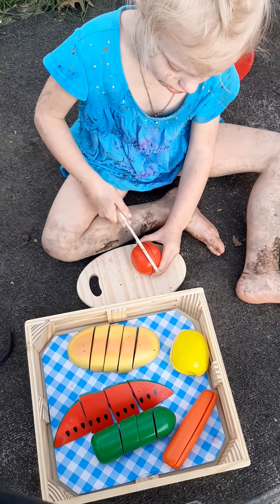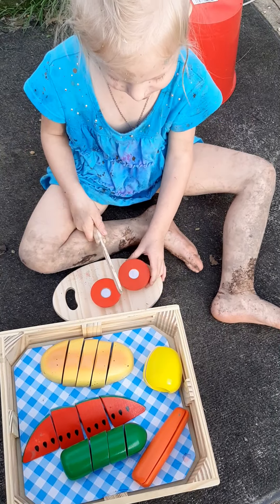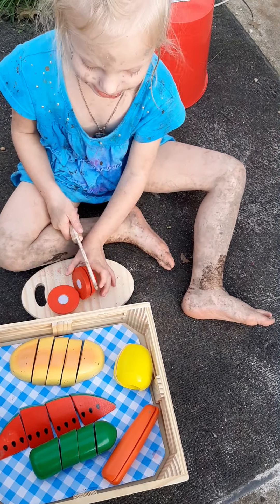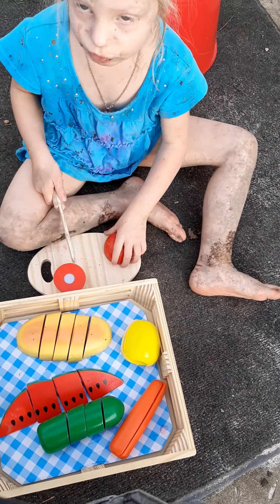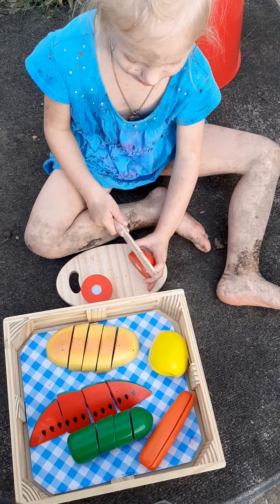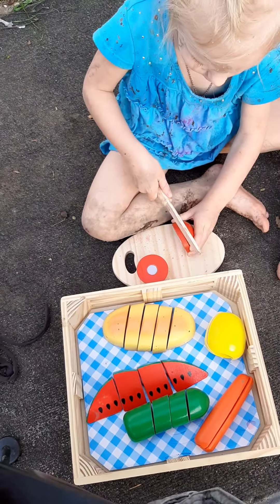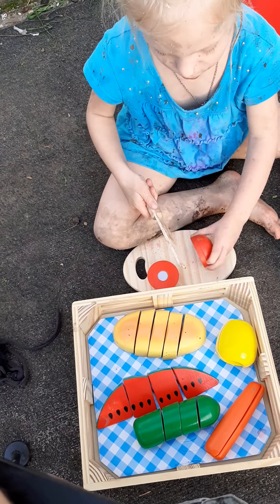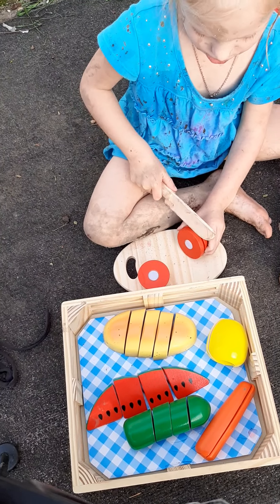Are you cutting your tomato? No, tomatoes are a fruit. It's yummy. Hold it. Now do it the other way — there we go.